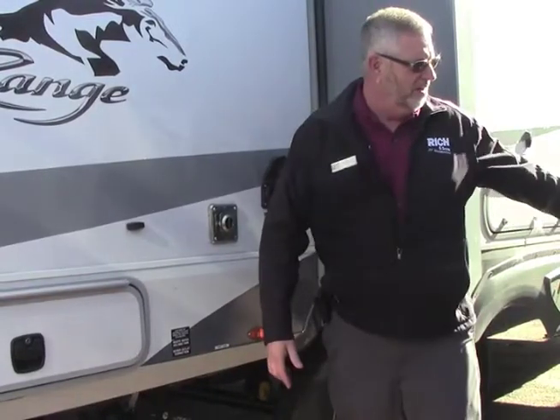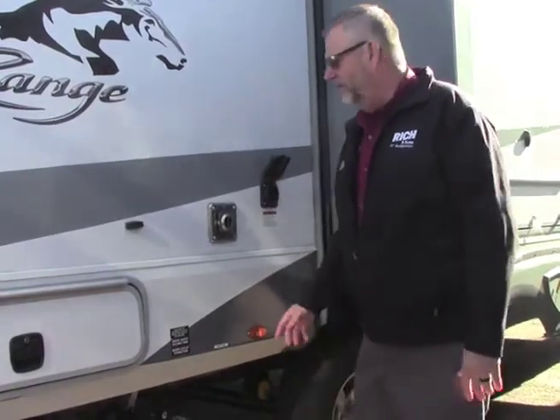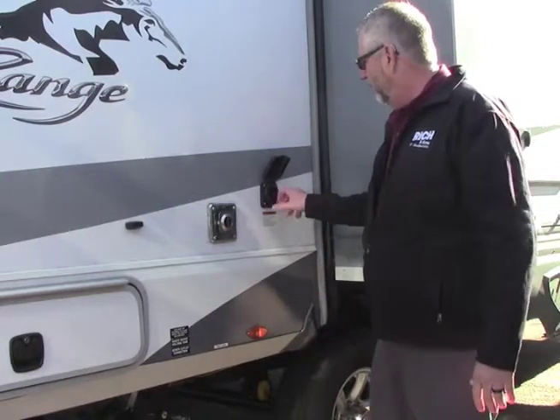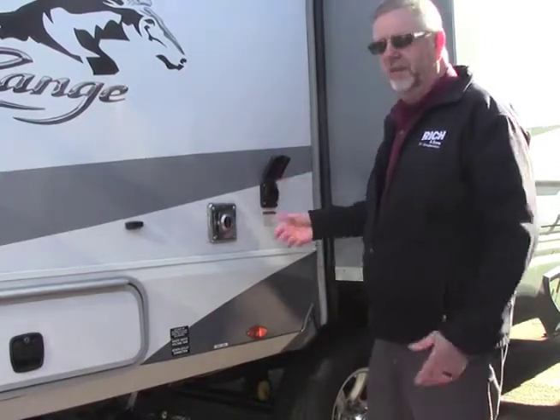When we first get to the campsite, we're going to look for our place where we're going to plug in. We've got a 50 amp service here. A surge protector is recommended, but we get this plugged in here, give it a half turn, give it a twist, and we're hooked up and we've got power to our camper.